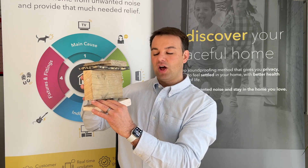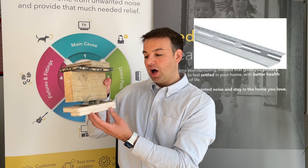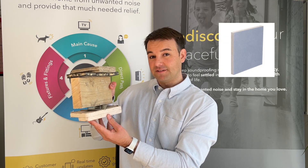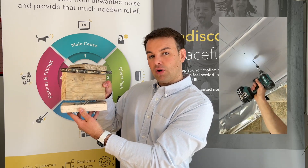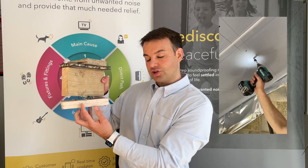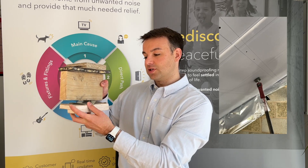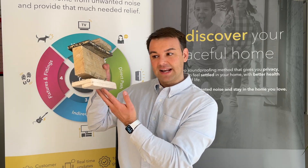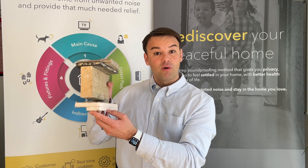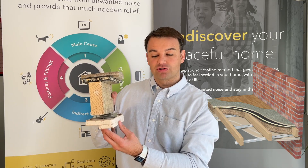On the underside of the joist, we use a resilient bar, and then to that resilient bar we fix two layers of 15mm sound block board. It's really important that the screws do not compromise the joist — you can't put the screw through the board, through the resilient bar, into the joist, because that will compromise it. So make sure you mark out where all your joists and resilient bars are for your second layer of 15mm sound block board, and isolate the board from the walls all the way around and completely seal up all those screw heads.